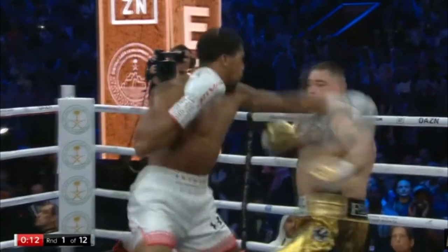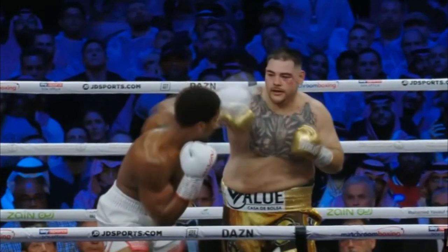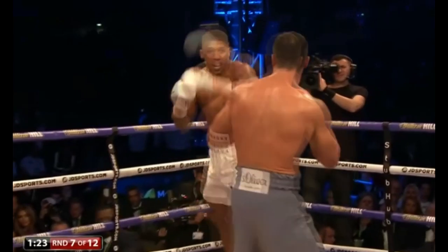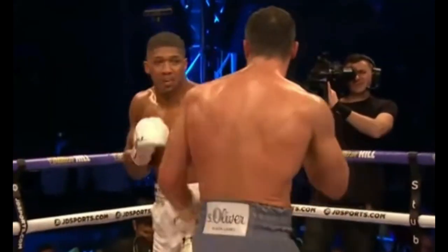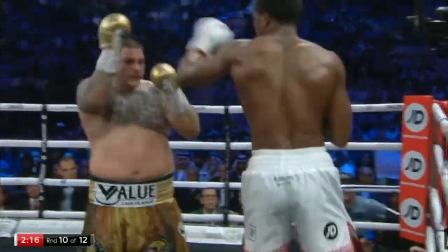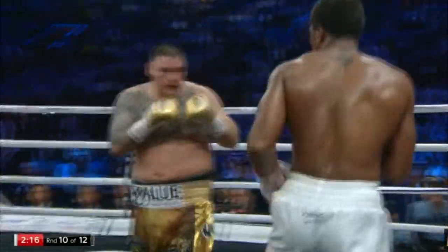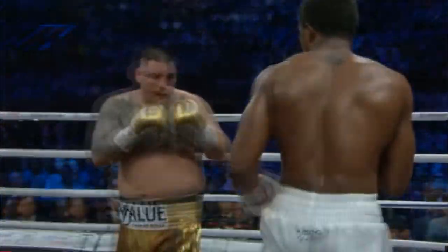Here Joshua uses that long guard lift parry as proactive defense, shutting down the lane and denying the cross. Even after being hit with a left hook, Joshua proactively closes the cross lane after Klitschko gets off with his left hook. Here's one final example of Joshua applying this long guard proactive defense to take both the jab and cross away to cover his exit after landing a power shot.